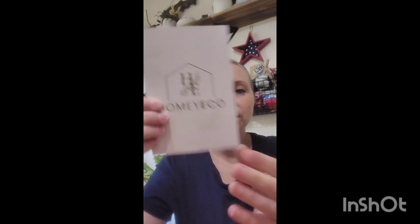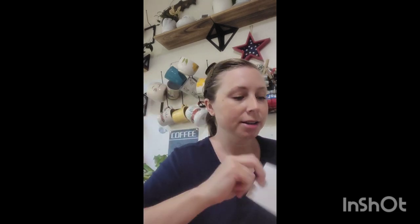It's actually not a book, just a card. If you need support, you can contact Homeyco at outlook.com and their team will respond within 24 hours. I loved how it came with instructions that felt pretty on point.